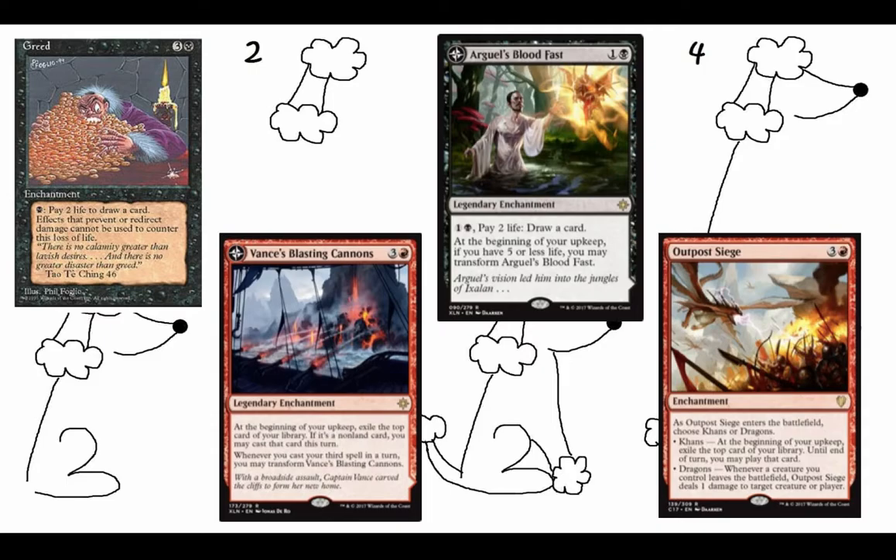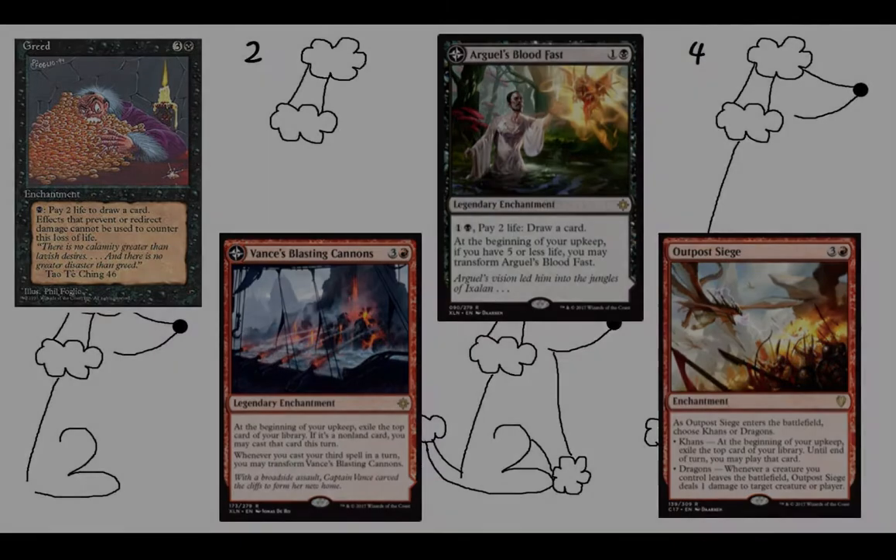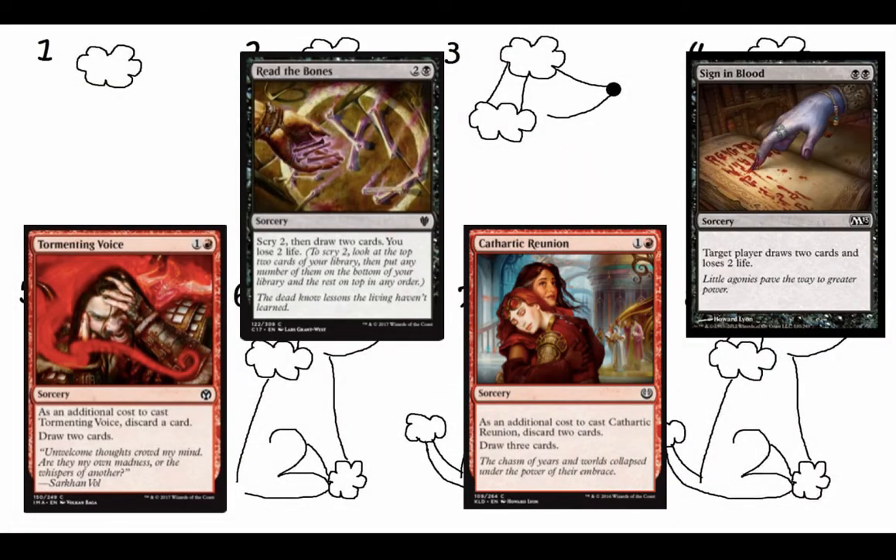Here we have four black-red typical card advantage spells where you could just pay life and pay nominal amounts of mana to draw cards. And then Vance's Blasting Cannons and Outpost Siege will allow you to exile the top — like red likes to do — and then let you play it until end of turn. We have Cathartic Reunion and Tormenting Voice, and then Read the Bones and Sign in Blood. Just more filtering through your deck and drawing small amounts of cards, but significant. Read the Bones I like a lot more — it only gets you two cards, but you do get a dig two first, so it's a pretty decent investment for three mana.